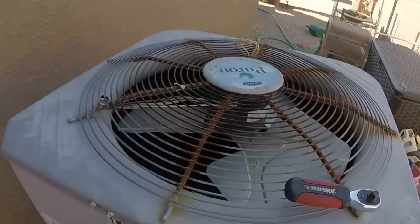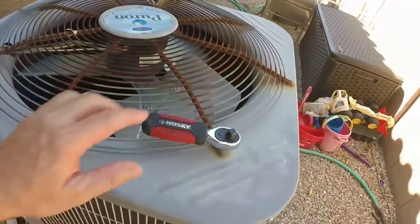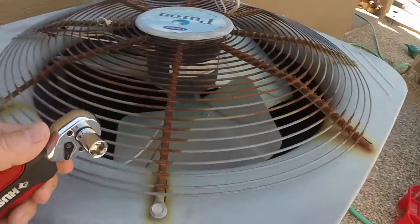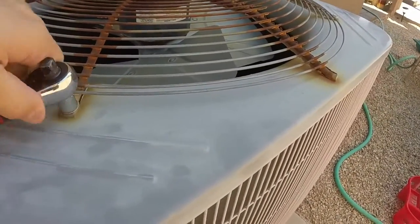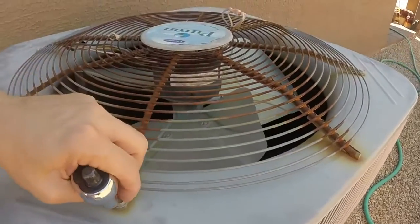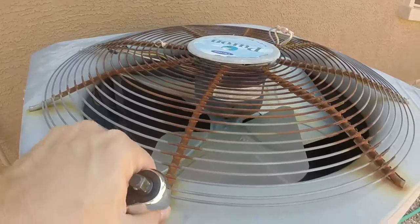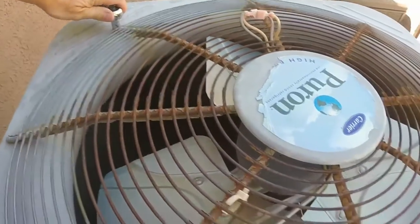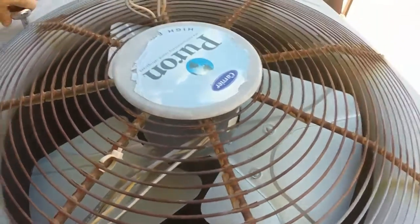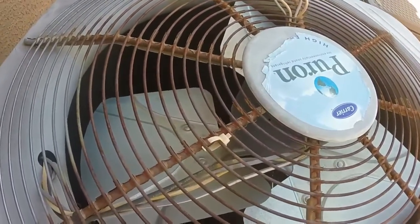In this case, this is a Carrier 5-ton unit. To start, you'll need an 11-millimeter socket, and you'll just want to take these screws out. There are four of these screws around the grill. It's also a good idea to take a picture of the electrical, so that way you'll know how to route it when you get the new grill in.